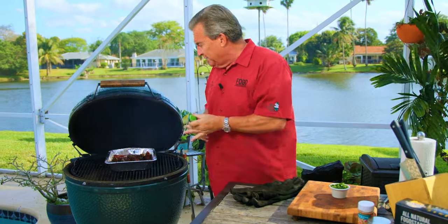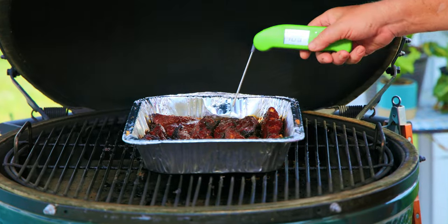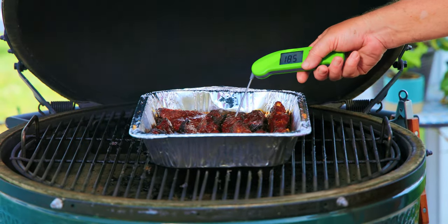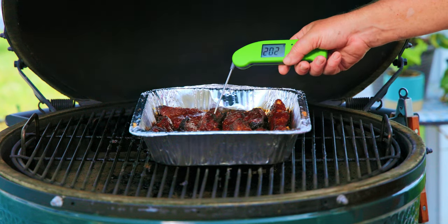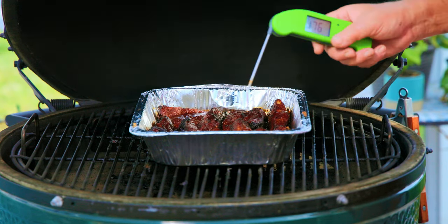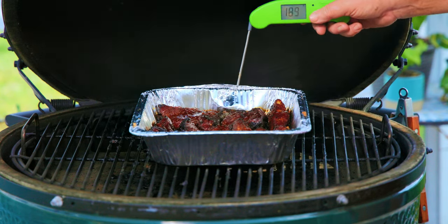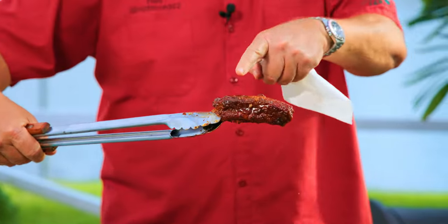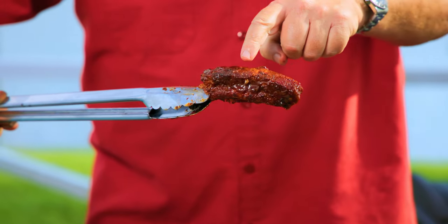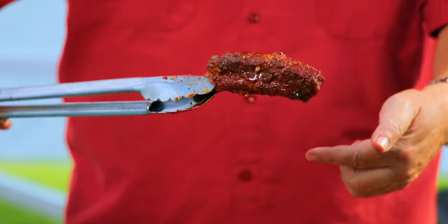They've been going for about a half hour like this, but you can tell — the probe just sinks right in. We're at 201, 203. They're all at 195, 198, 201. The way this probe just goes in — I don't have to put any pressure, it just sinks right through the meat. You know that's how it's done. Look at them — they are gorgeous. All sides have the seasoning. Look how beautiful and shiny and glossy these things are.